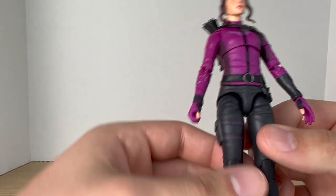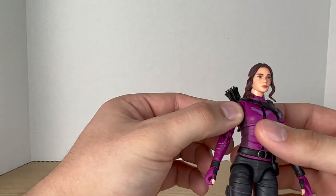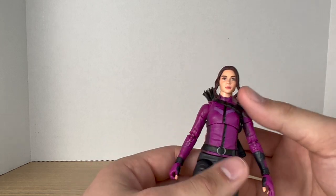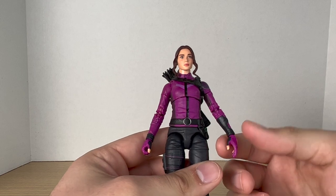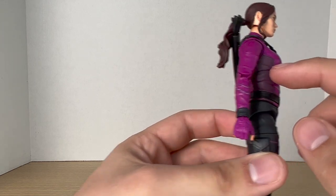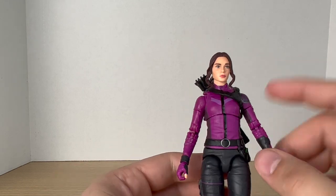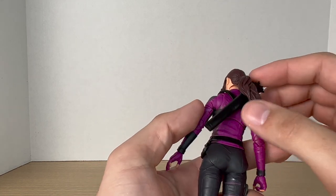Moving down to the suit — I'm not the biggest fan of the color they chose. At first it seemed more pink, but in person it's better. I think it should be a bit more vibrant, and I don't quite remember exactly how the shade of purple looked in the show, but this is good enough. I do like that we get more than one shade of purple: a darker purple, a lighter purple across the chest, and a more metallic purple on the shoulder pad. I like seeing variation of color.